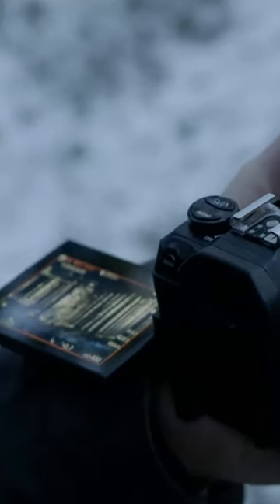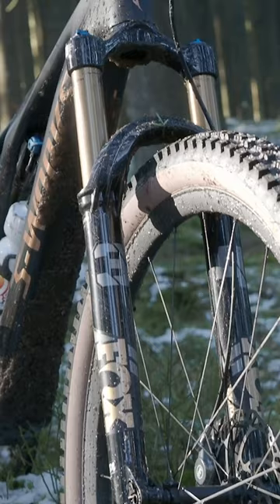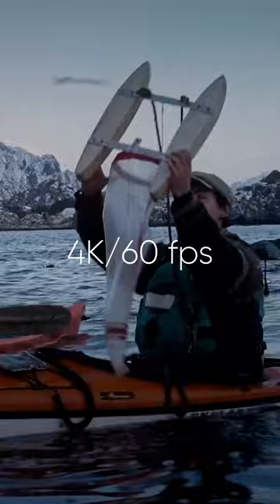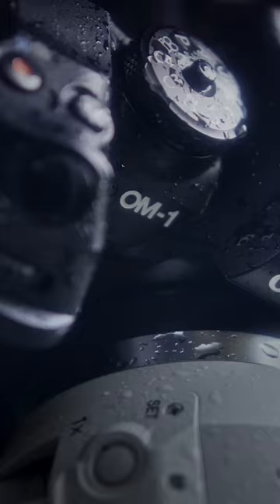For achieving the utmost video image quality using the OM-1, the H.265 format allows recording 4K 10-bit footage at a maximum of 60 frames per second. This format provides the flexibility to choose between OM-Log or Hybrid Log Gamma, which is truly impressive and represents a significant advancement.